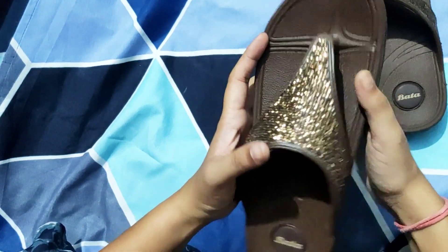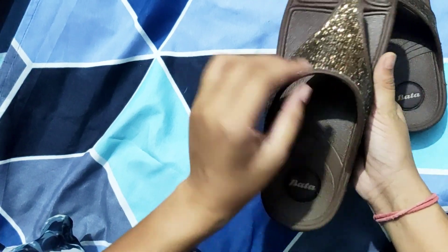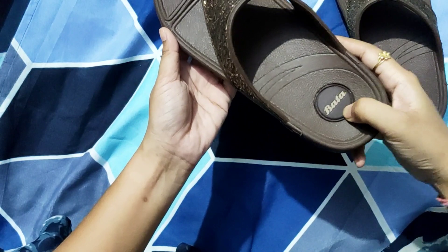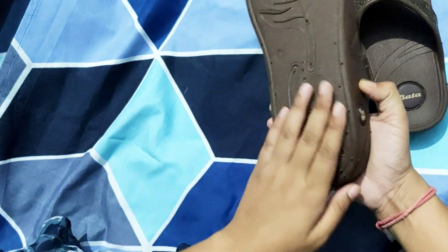It looks like a store item. Now you can see that if you put your legs in, it will look so beautiful. This looks like party wear and regular wear — you can wear it at both places. The main thing is that this is the Bata brand, which you all know already. It is so famous.